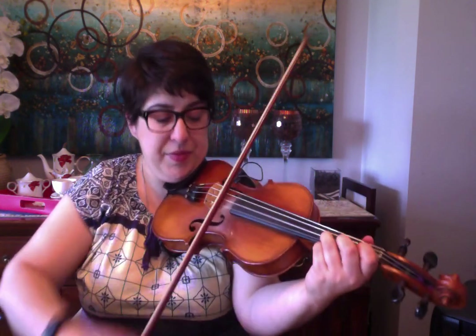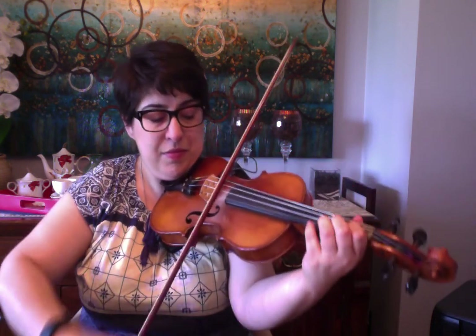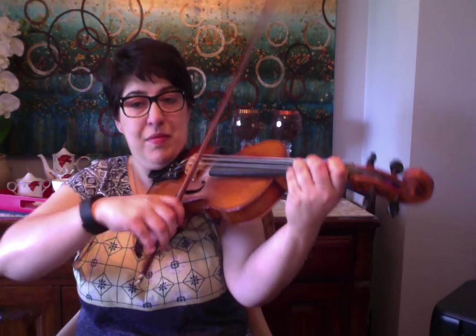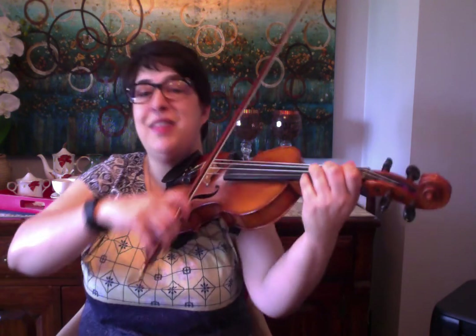3 on A, E 1, E 3, 1, 3. I'll do that one more time. So we're going back to D open.